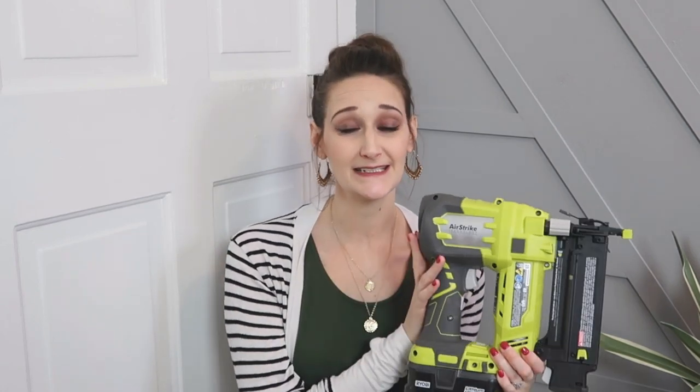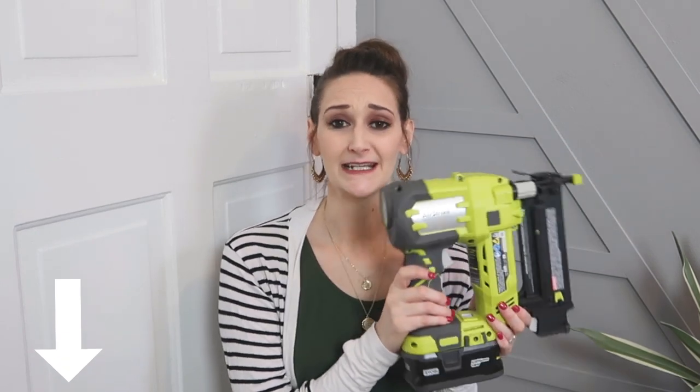You'll also need something to nail your trim to the wall. I'm using the Ryobi AirStrike 18-gauge brad nailer with one and a half inch finishing nails. If you're new to tools like this, I definitely recommend it — it's battery powered, lightweight, and super simple. It has a safety on it: you push it against the wall, pull the trigger, and it shoots the nail. Great for beginners and advanced users alike. I'll link it in the description box below.